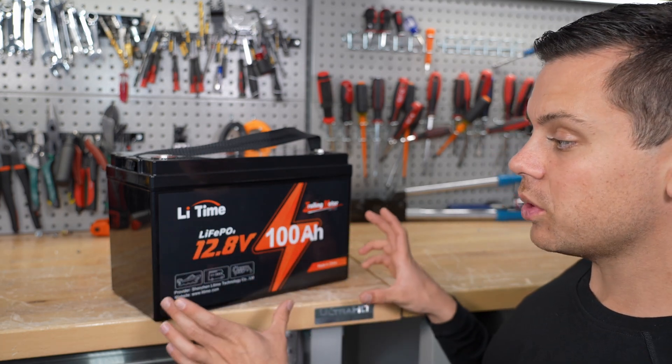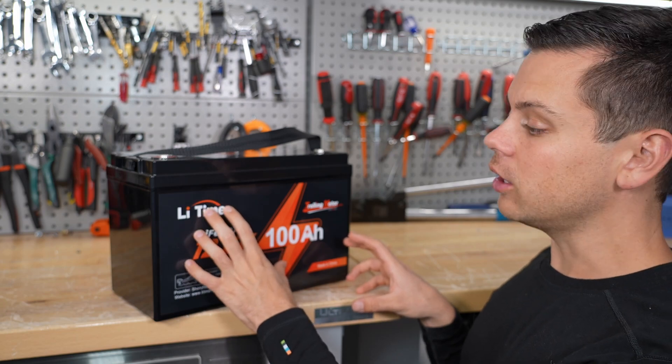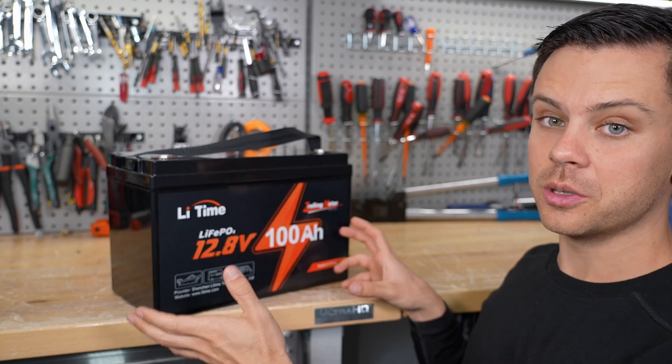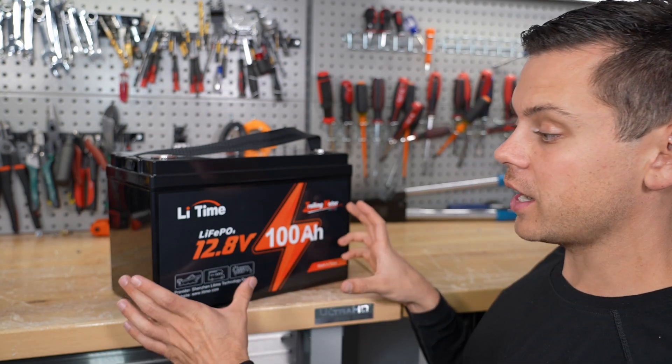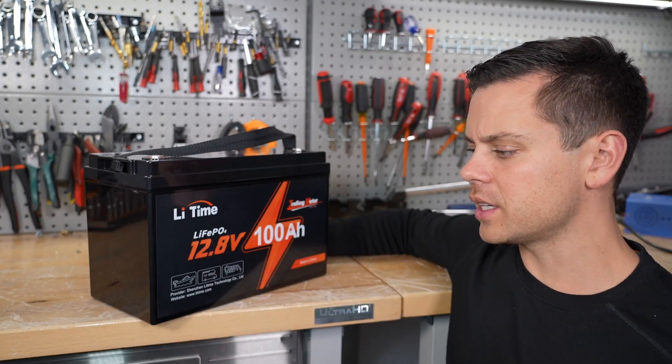But what makes this one different — this is their latest battery — is that it's still cheap, it's under $400, but it's supposed to have low temp charging cutoff. So if you try to charge it and it's too cold, it won't let you. That's the first feature we're going to test.